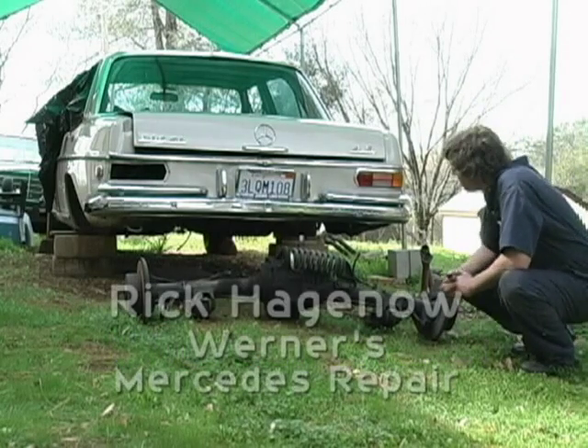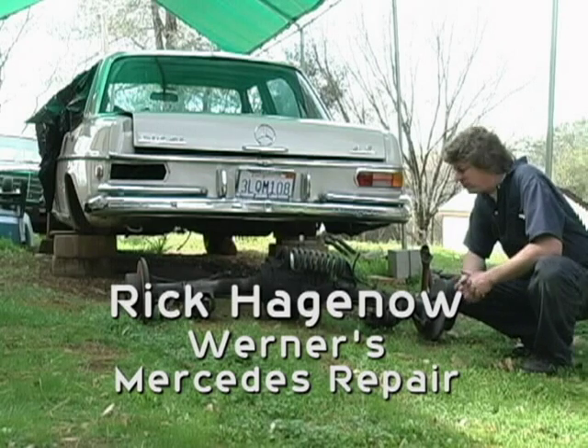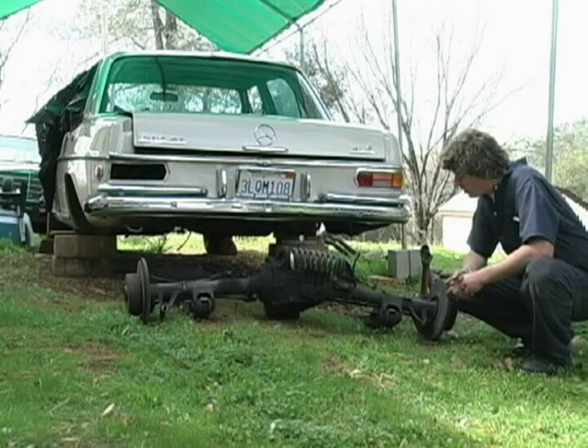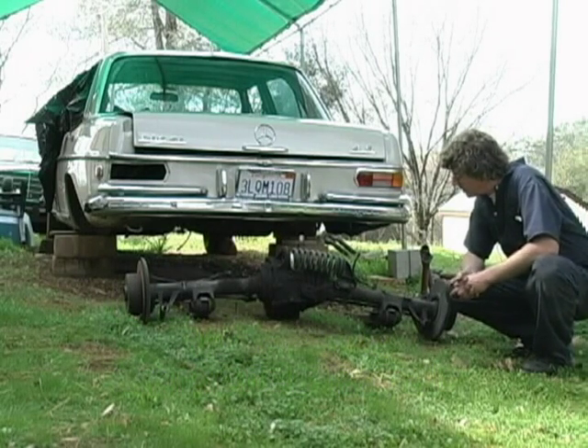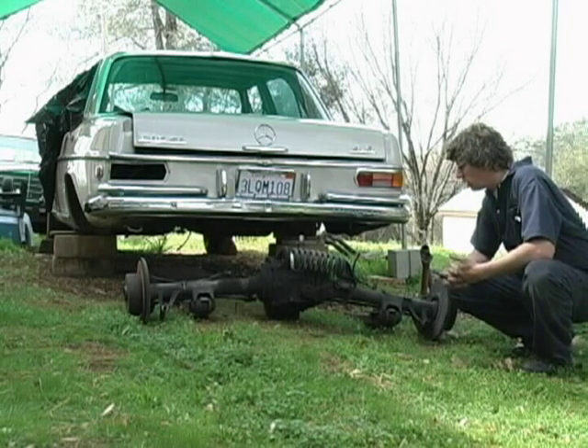We've just pulled this rear axle out of a donor car. This is a 1972 280 SE 4.5. It has the gear ratio we want for this application, and it's fairly easy to convert. First of all, we're going to examine the axle.